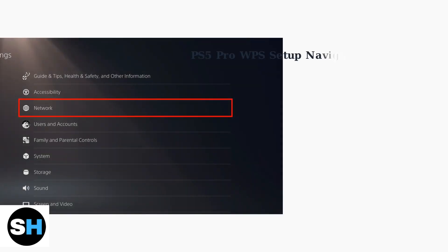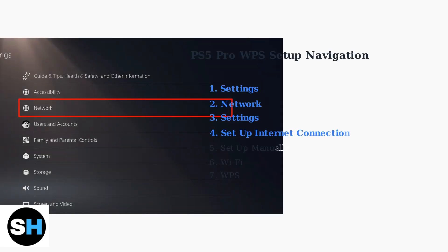To set up WPS on your PS5 Pro, you'll need to navigate through the system settings. Start by going to Settings, then Network, then Settings, and finally Setup Internet Connection. This is where you'll find the WPS option.